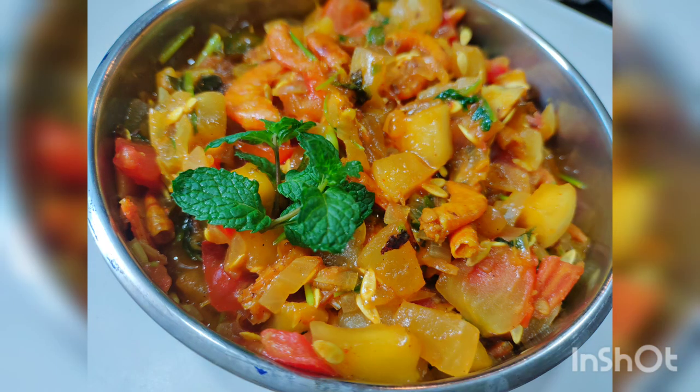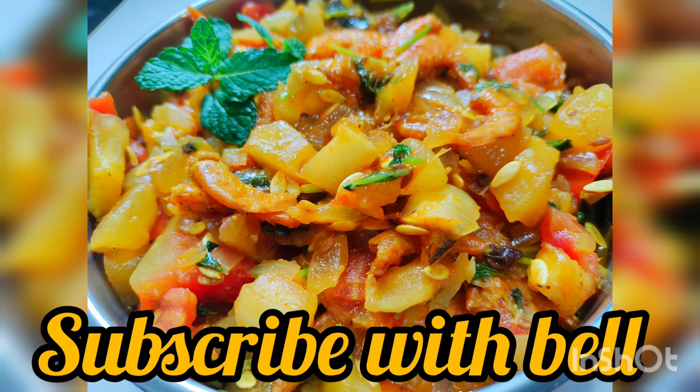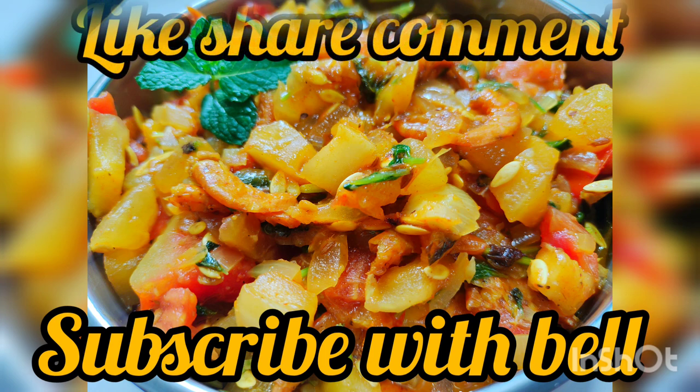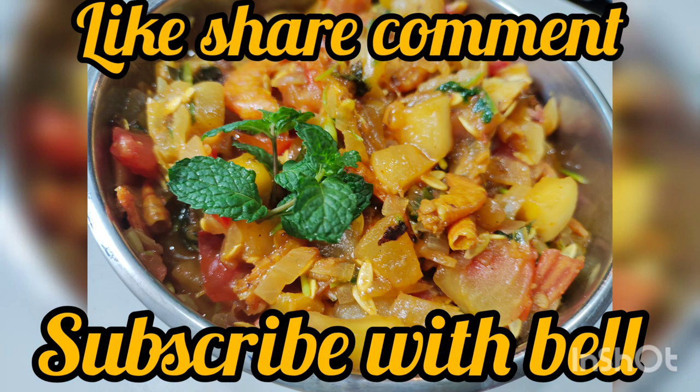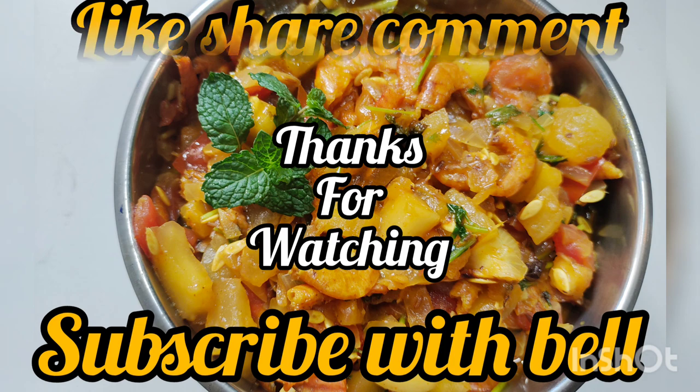If you have any questions about this, please give me a comment. Please try it and share in the comments section. If you liked the video, like and share. If you like the channel, subscribe and press the bell button. Thank you friends, thank you for watching.